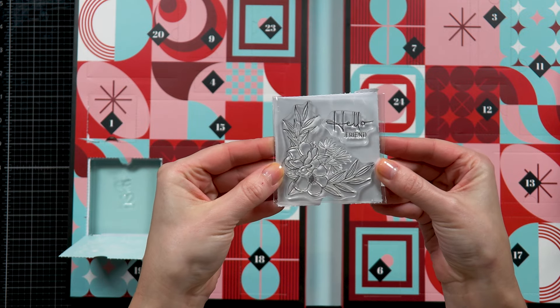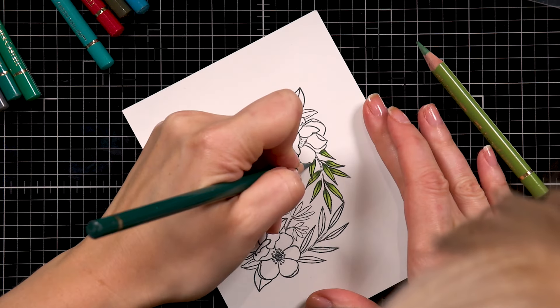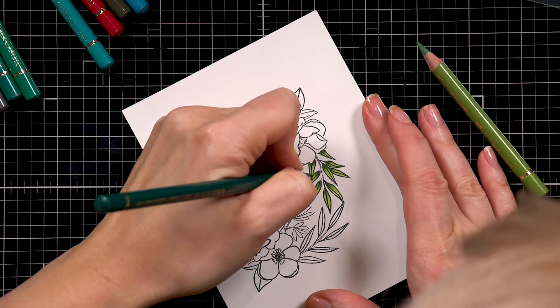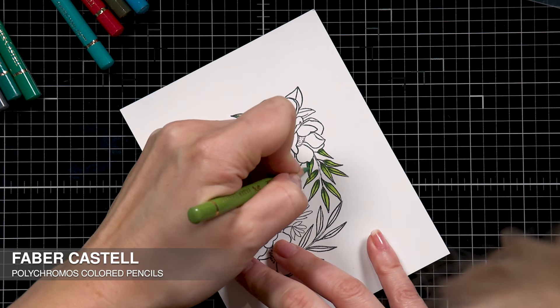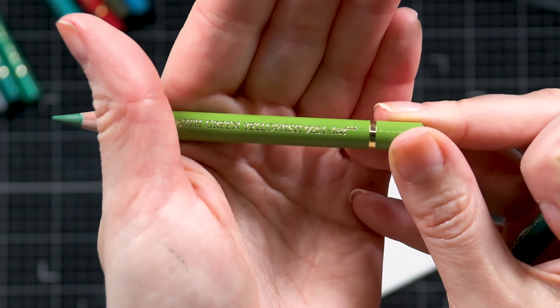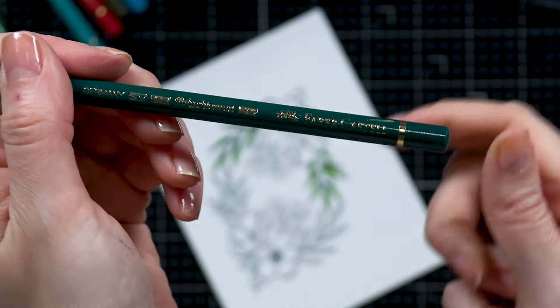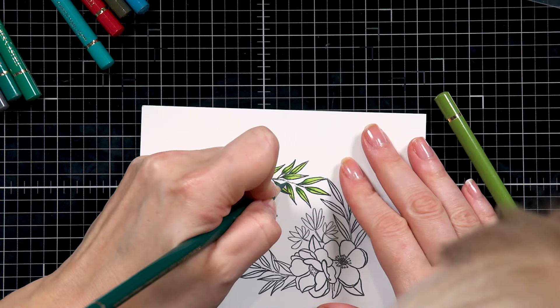Let's go ahead and get started and make a card. I decided to make a simple card. I wanted to stamp this image twice to create sort of like a wreath or an elongated swag. I stamped this twice using Memento Tuxedo Black Ink. I used my Mini Misty stamping tool and stamped this image onto Neenah Solar White 80-pound cardstock.